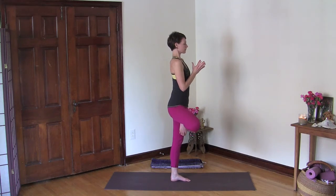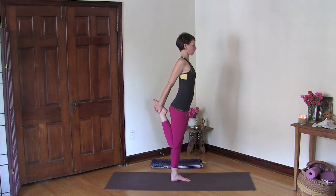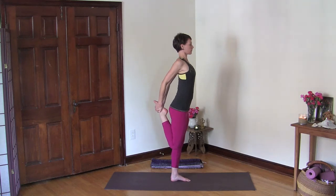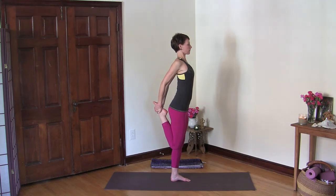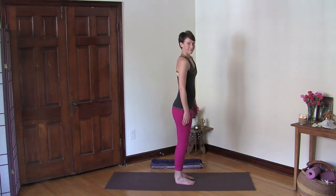Now keep your right leg up, bring the right foot behind you and grab your foot with both hands. Bend your elbows and draw your elbows back — squeeze your shoulder blades to get this nice stretch in your chest, and also in your hip and thigh. Stay here and breathe, then release and take a breath here.